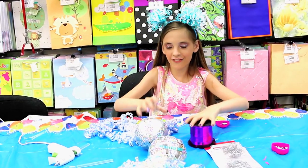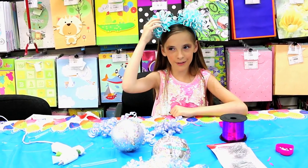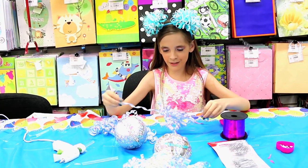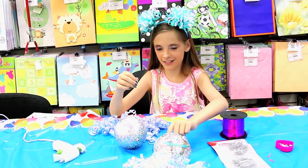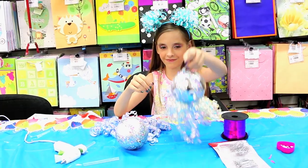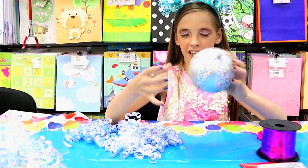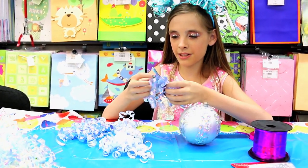Hi guys, today I'm doing another 5 minute craft — and by the way, this is from the previous 5 minute craft so you guys should check it out. I'm using all thermal products and we're making a jellyfish. First, get an ornament — it kind of looks like a beach ball, but maybe that's just me.